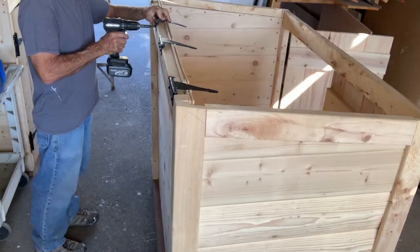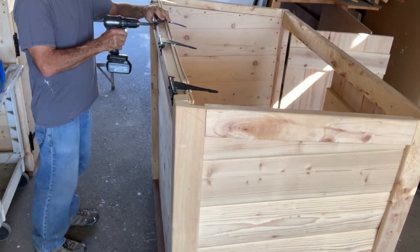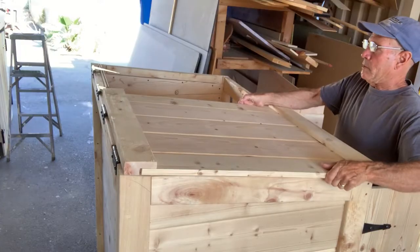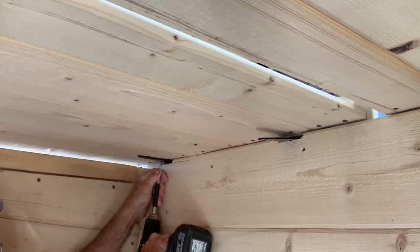So now we're going to put some hinges on the back side. Now I'm going to climb inside and put some screws in from the inside.